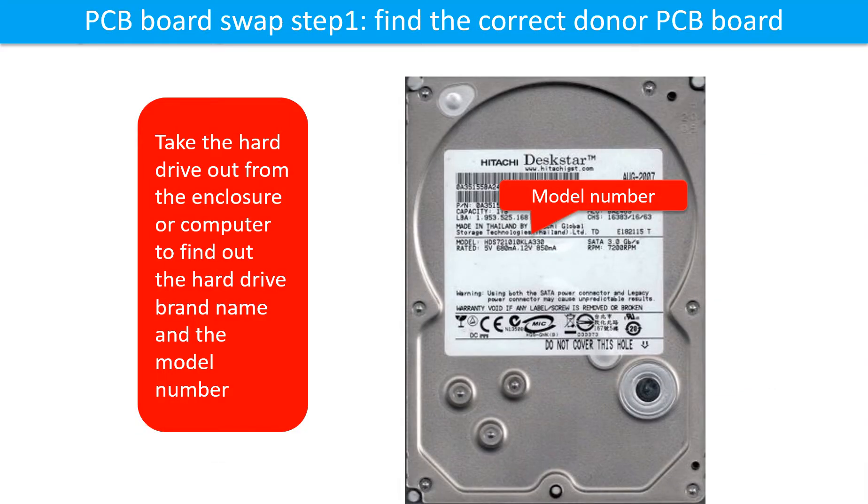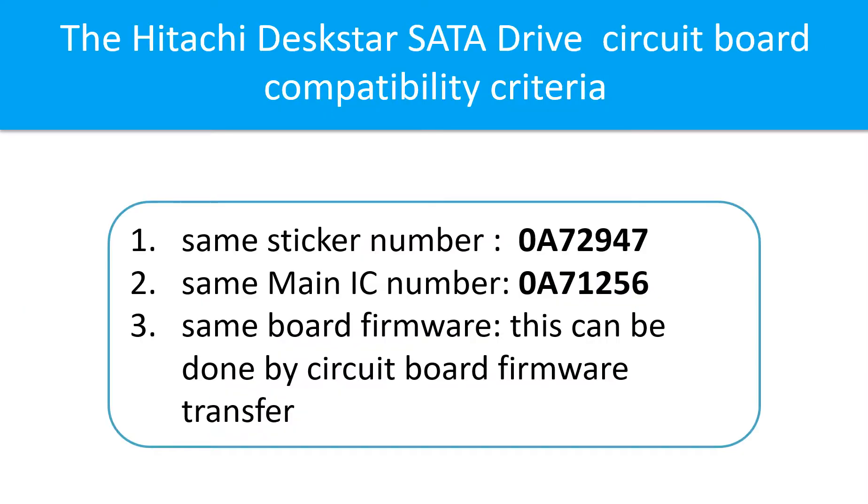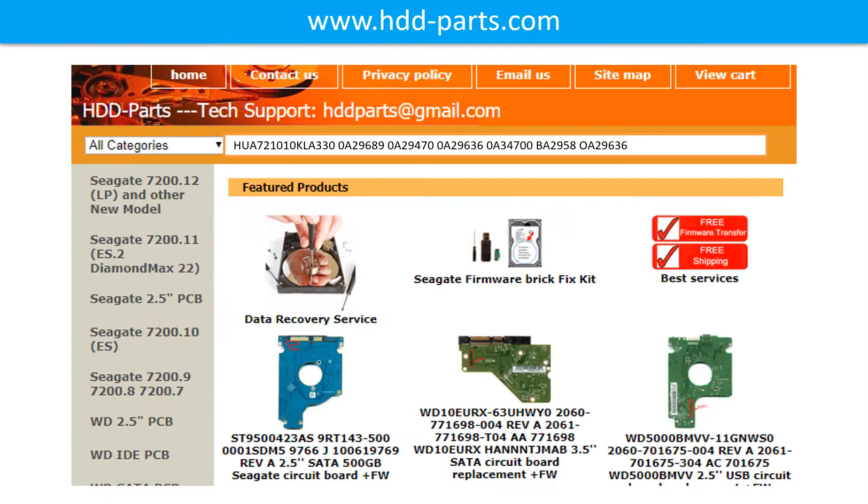PCB board swap step one: find out the correct donor PCB board. Locate the hard drive model number on the front of the hard drive label. Locate the hard drive PCB board number. Different brand names have different PCB boards with different PCB board numbers. You may go to hdd-parts.com to check out other brand name PCB board numbers. After finding the hard drive model number and the PCB board number, use them as a reference to search for the correct donor board.